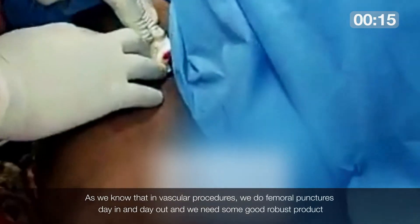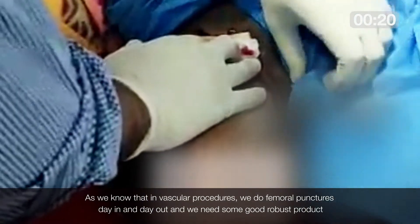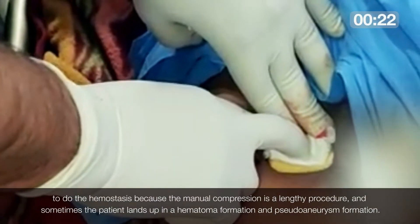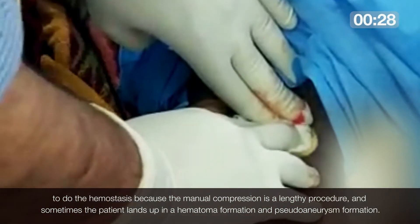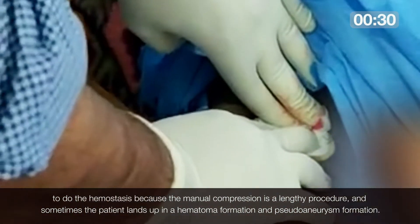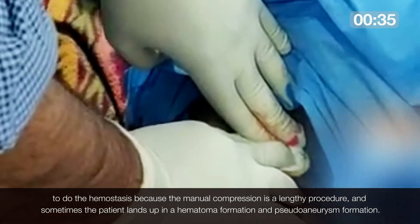As we know, in vascular procedures we do femoral punctures day in and day out, and we need a good robust product for hemostasis, because manual compression is a lengthy procedure and sometimes the patient ends up with hematoma formation and pseudoaneurysm formation.